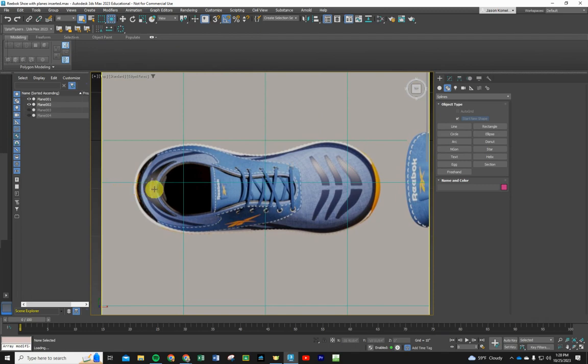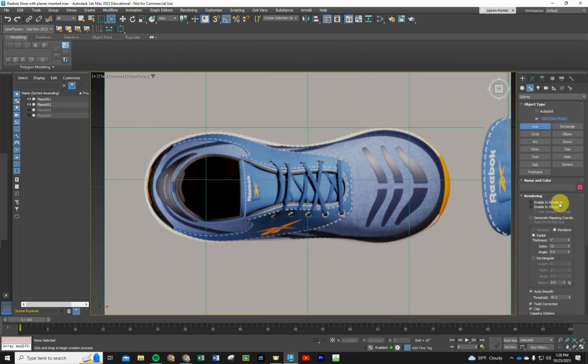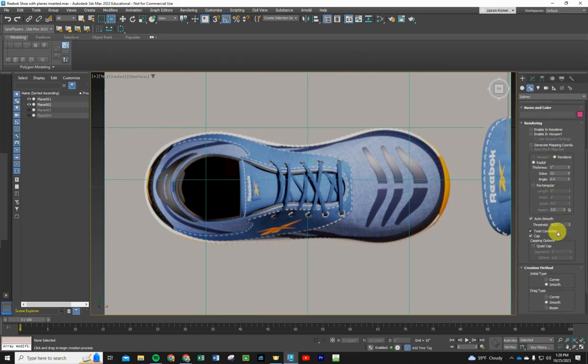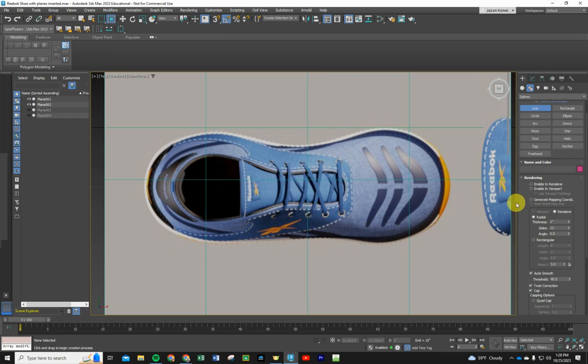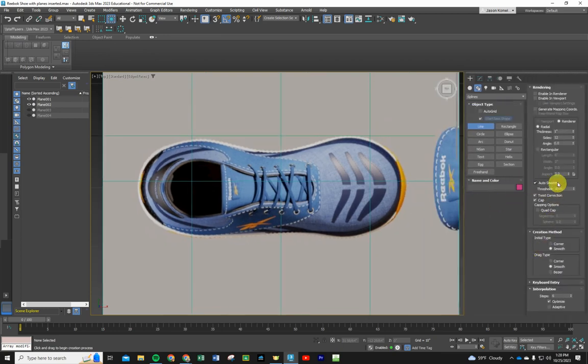We only need to draw half of the shoe, so we're going to draw an imaginary line right down the middle. We'll draw half the shoe and then mirror-image it using one of our modifiers to make the other half appear. Go into your Create tab, find the Line tool, and stretch the panel to the left until it gives you two columns so you don't have to scroll up and down.